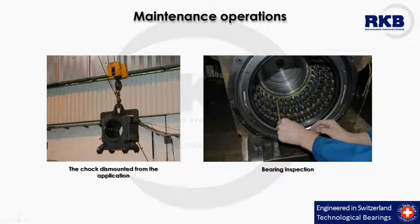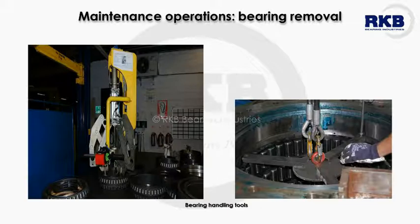For this reason, RKB recommends performing regular inspections to analyze the effectiveness of the chock seals, bearing temperature — which under normal conditions should slowly increase to operating temperature — vibrations, and noises. The first step in the maintenance process is represented by the removal of the bearing from the chock. For this purpose, special lifting devices and handling tools are used according to the bearing-specific application, size, and mass.